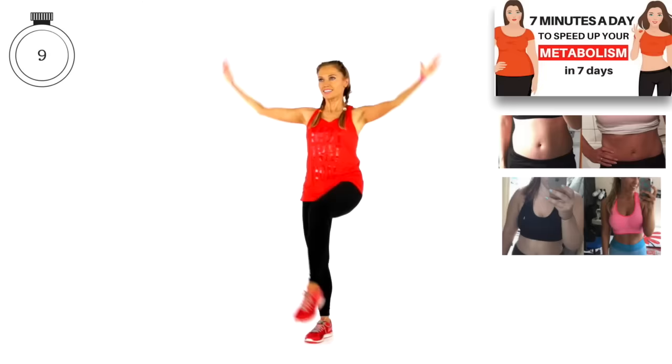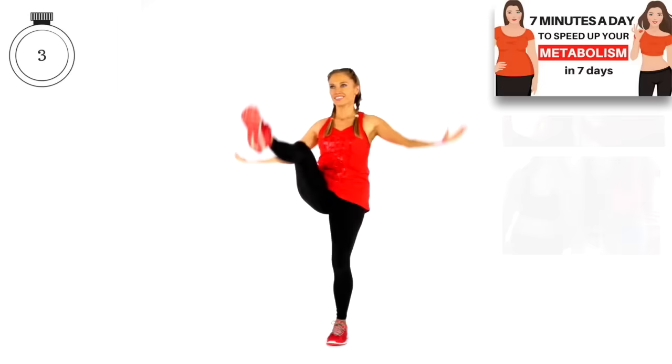You're doing really well. We've got last five seconds coming up — four, three, two, and one.